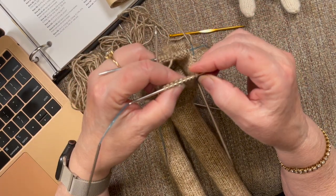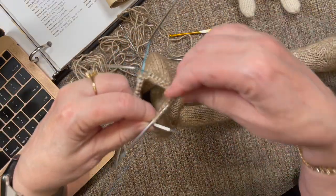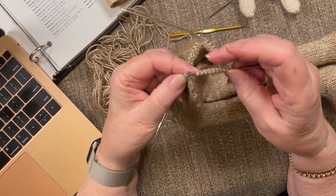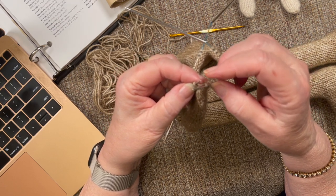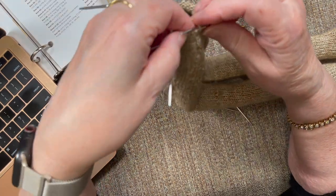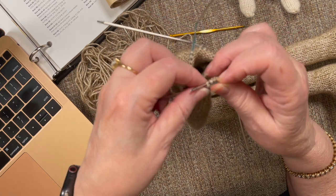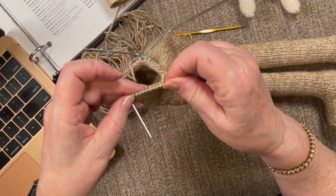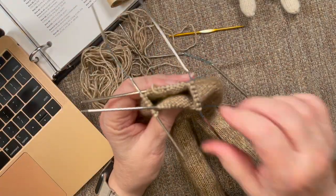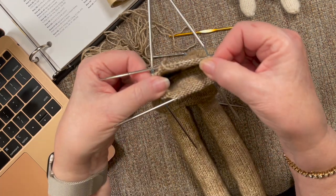Let me recount and reorient myself. This is the back, this is the shoulder — I count seven stitches. That's correct. Then ten stitches on the front and ten stitches on the back, and both shoulders where the arms are going to go have seven stitches each.